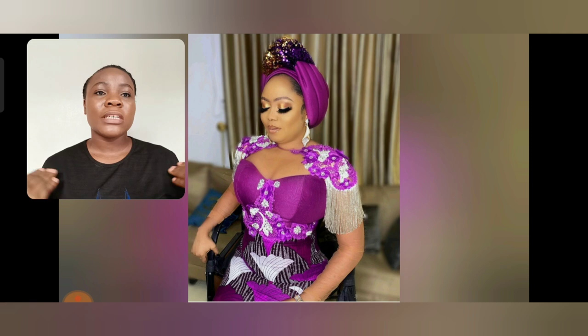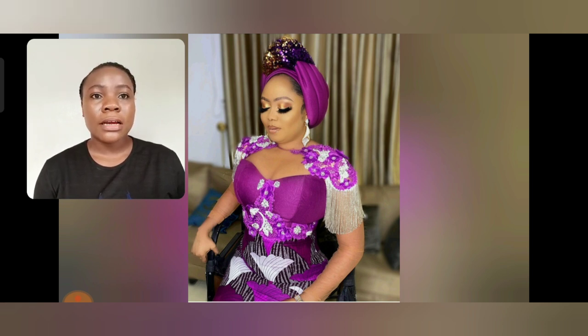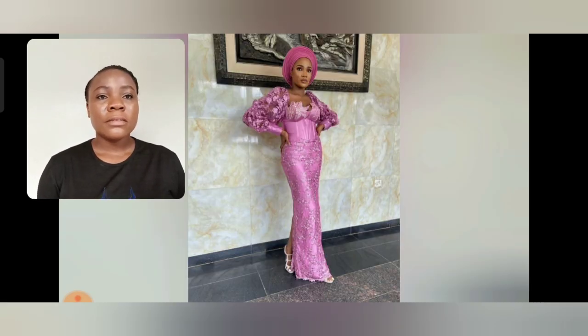Look at the shoulder details, the sleeve, the curves, the details and the prints. This is Ankara print — if you look very well it's Ankara fabric, also known as high target. In case you know high target, you know Ankara print very well. And I love the design.